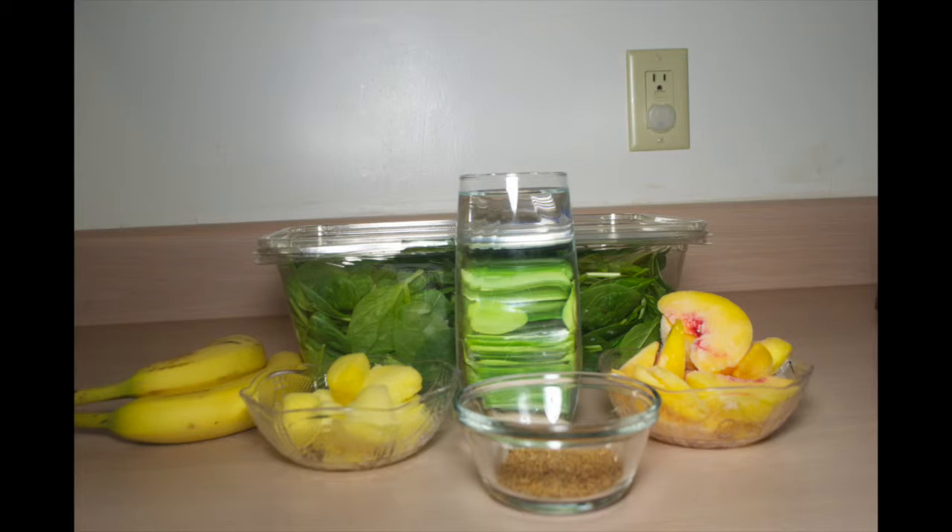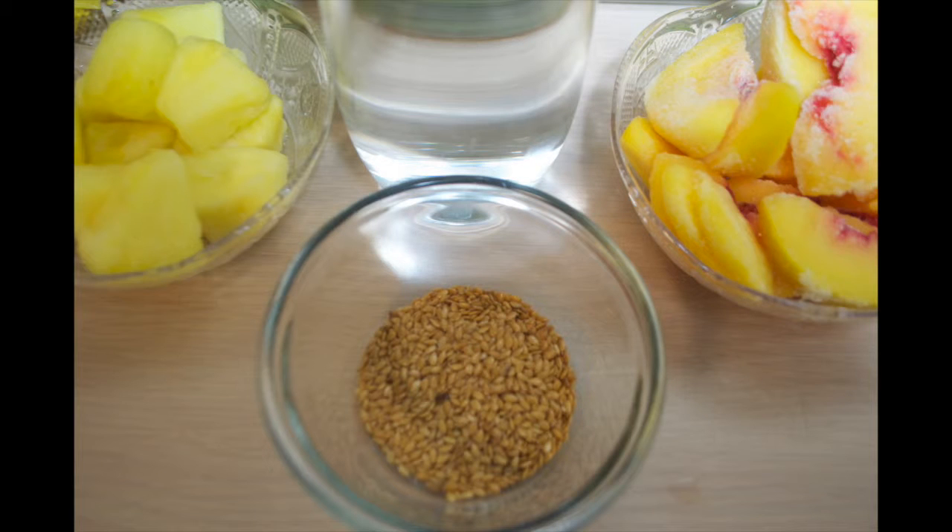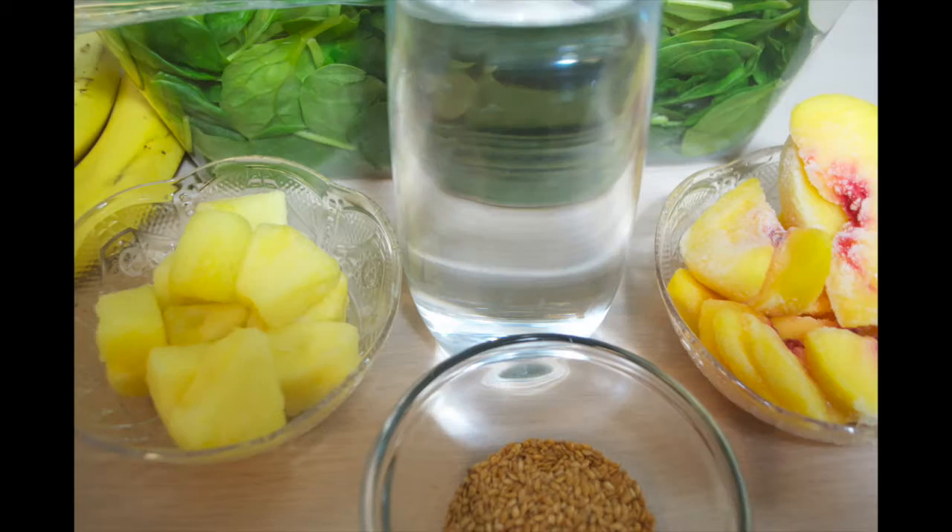This smoothie will consist of 2 cups of water, 2 bananas, 2 handfuls of organic spinach, 1 cup of frozen pineapples, 2 cups of frozen peaches, and 2 tablespoons of flax seeds.